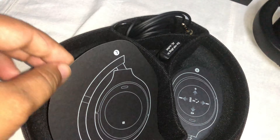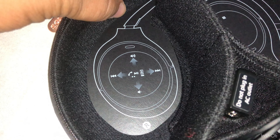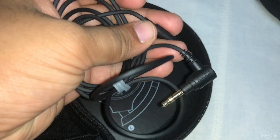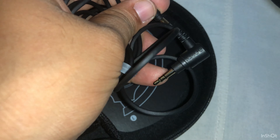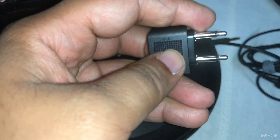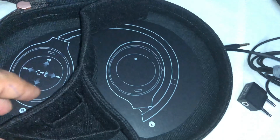This paper shows how it's working. Then we get a 3.5mm to 3.5mm cable — I think this is for connecting to a laptop. Then we get another adapter, I think this is for multiple 3.5mm support. And this is the charging cable.